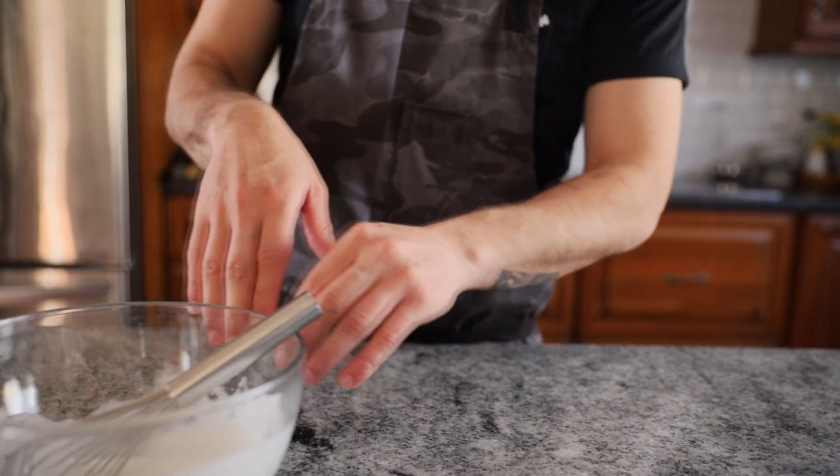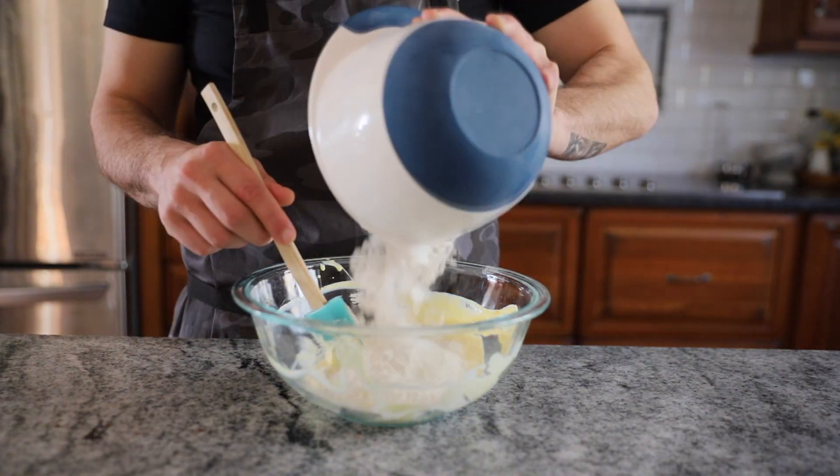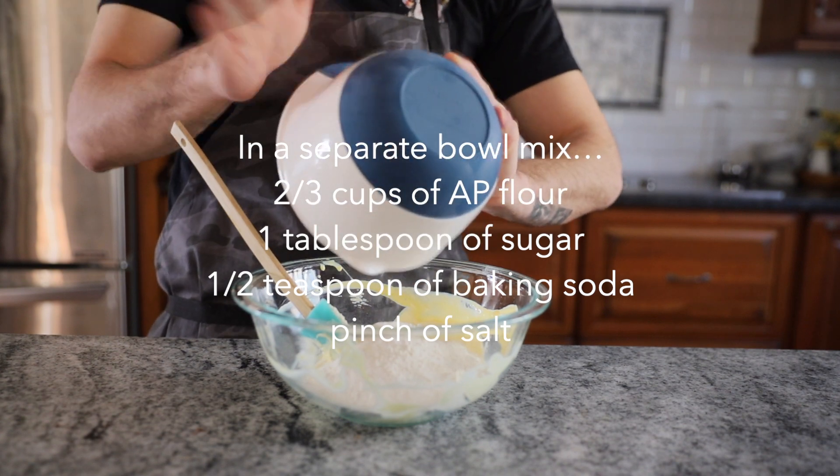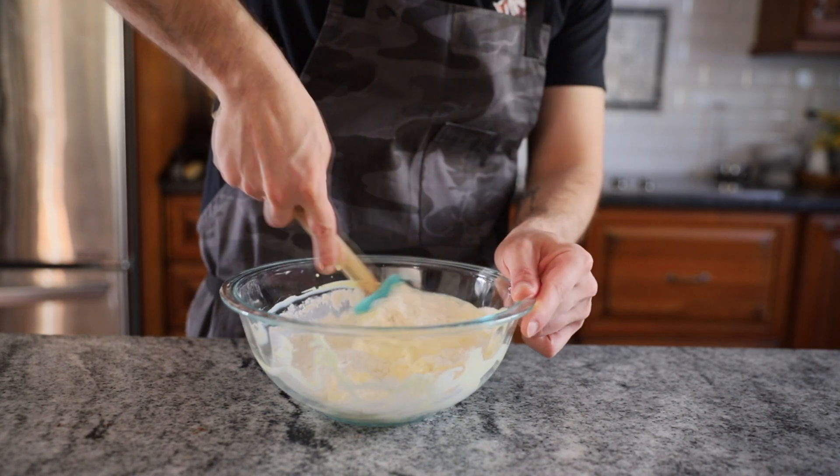When the whites are barely holding shape but still appear fluffy, we are right where we want to be — this is called soft peaks. In a separate bowl, we're going to add two-thirds cup of AP flour, one tablespoon of sugar, a half a teaspoon of baking soda, and just a pinch of salt.